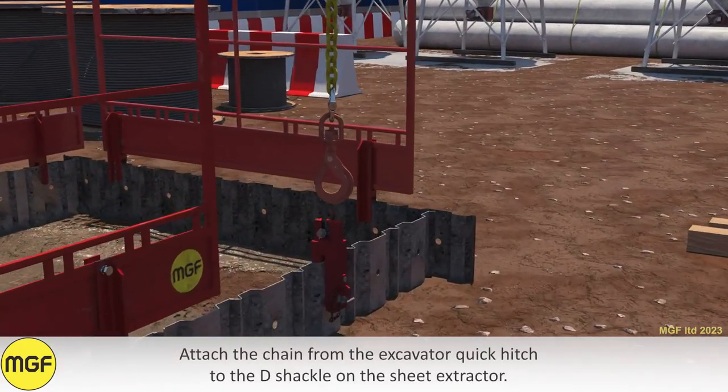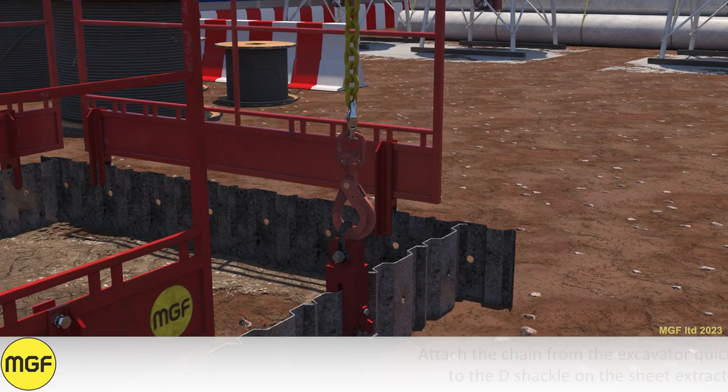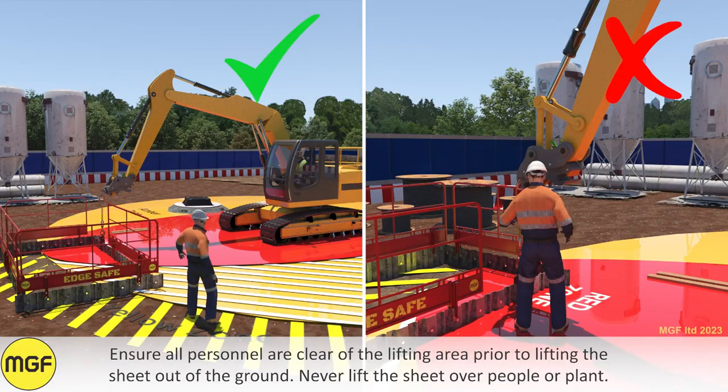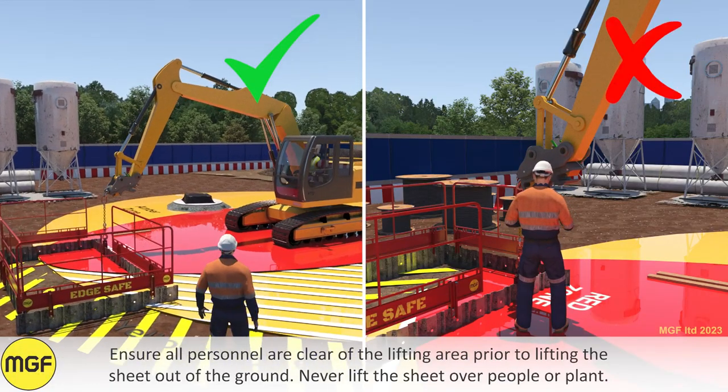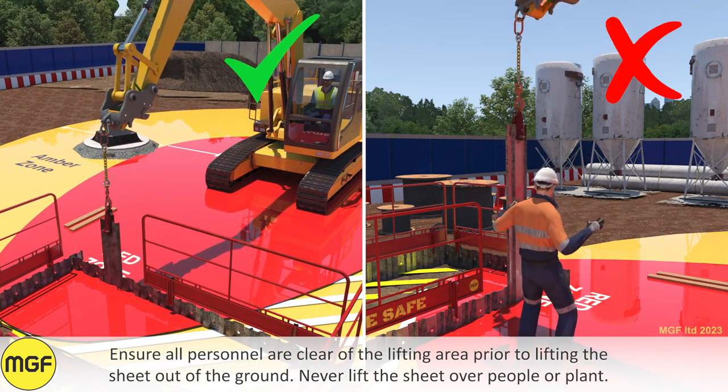Attach the chain from the excavator quick hitch to the D-shackle on the sheet extractor. Ensure all personnel are clear of the lifting area prior to lifting the sheet out of the ground. Never lift the sheet over people or plant.